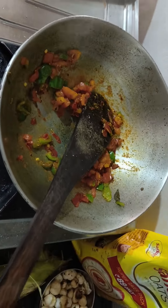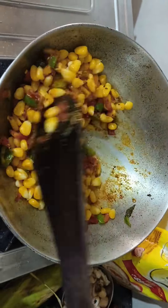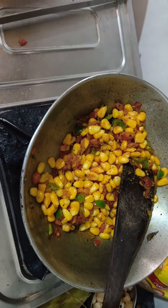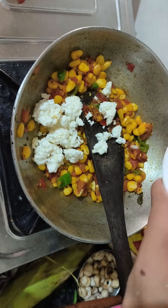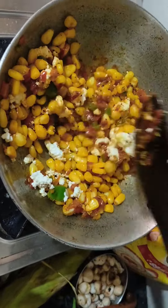I will mix this with the soft sweet corn, a little bit at a time. I will also mix it with a little honey.